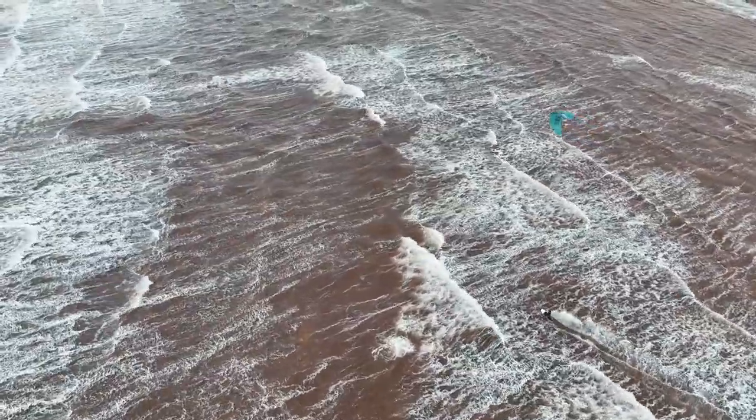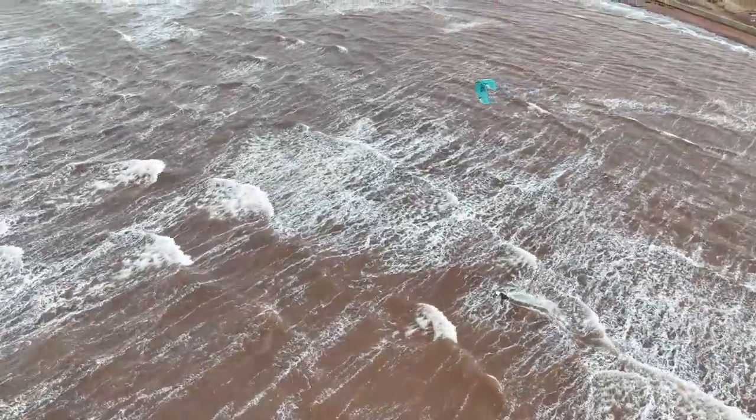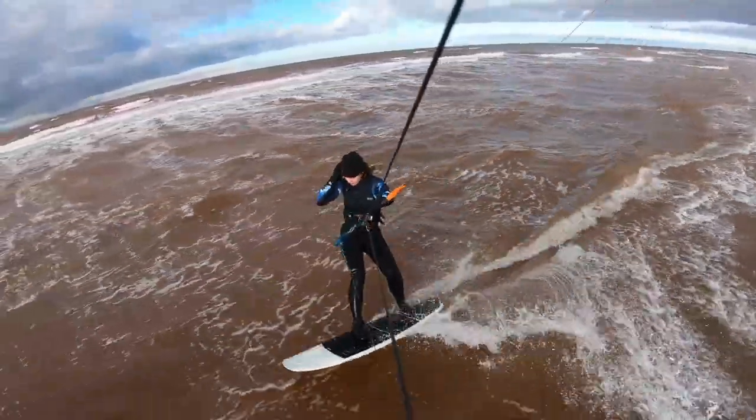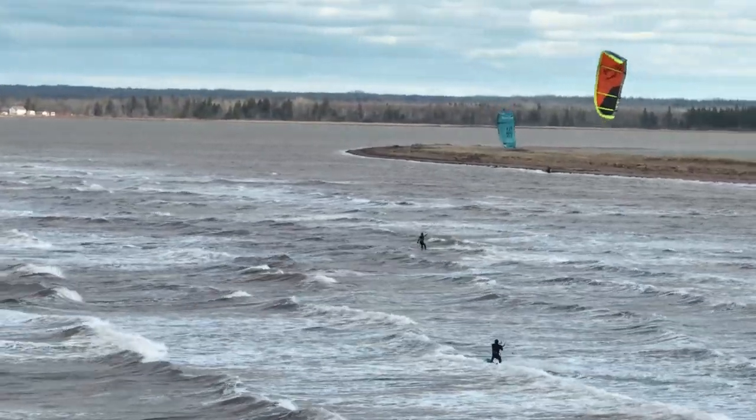I learned a couple of things here. First, on a windy and wavy day, it's best to practically max out the volume. Secondly, as much as I enjoyed the music, trying to press buttons and get the right settings while kiting was annoying with gloves. It's better to just set it and forget it before launching the kite.